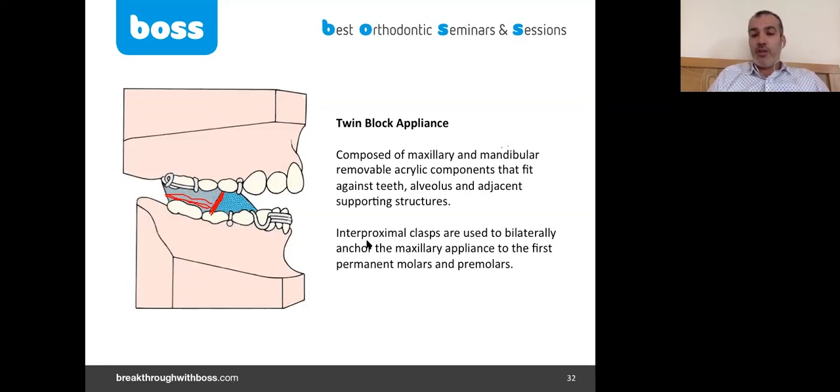Regarding whether early functional treatment reduces the need for surgery or extractions — this is not supported by evidence. O'Brien's 2009 study showed that patients who had two phases of functional appliance — one at age eight and one at age twelve — had similar rates of extraction and surgery compared to controls. The only difference was that the second phase was slightly shorter.